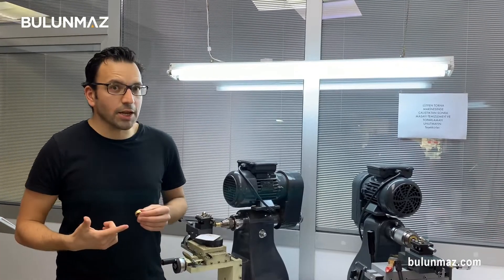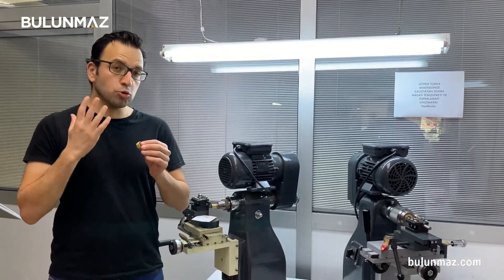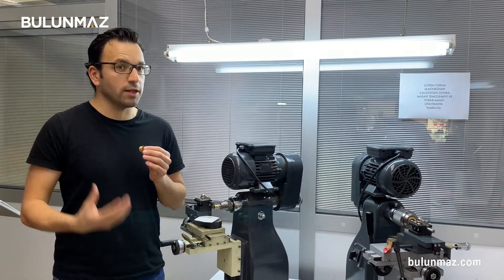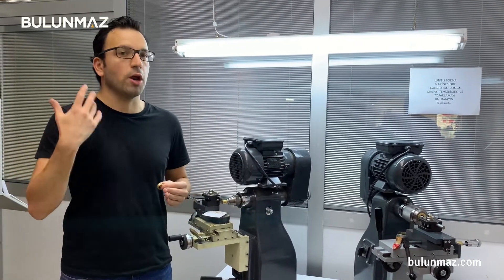I hope that video was interesting for you. I used two machines in this video: one is Bulunmaz RingMaker CNC milling machine and the second is Bulunmaz late machine. I used two puzzle tools in that model, but we have plenty of puzzle tools — up to three or four hundred different models. You can have a look at our catalog or website to learn more about our different puzzles. Thank you so much for watching — keep following us on YouTube for more jewelry models. I hope you liked everything today. Take care, see you again.